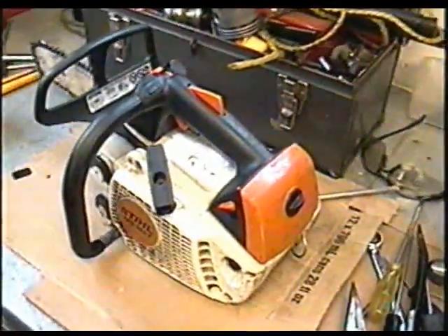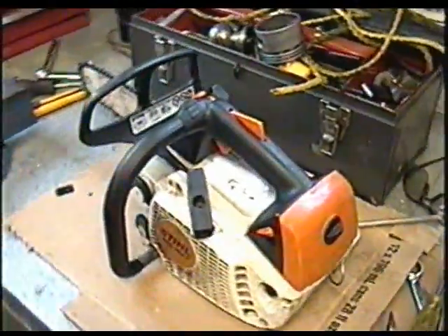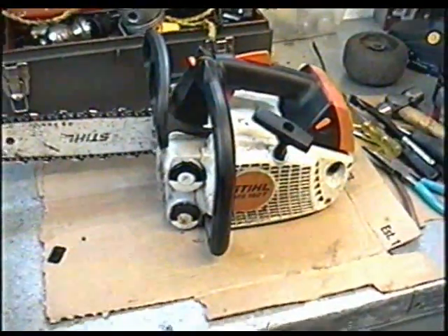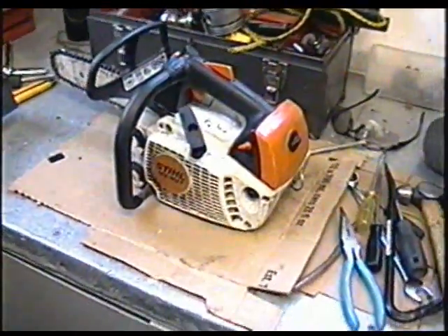Anyways, there you go. It's not always this simple to fix a chainsaw. But I should have realized off the bat when it was a bit quieter when I started it. I took the carb apart and checked it — it was good. So that's all it was. Thanks for watching and we'll see you next time.